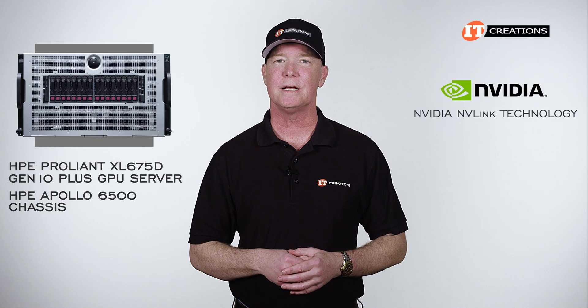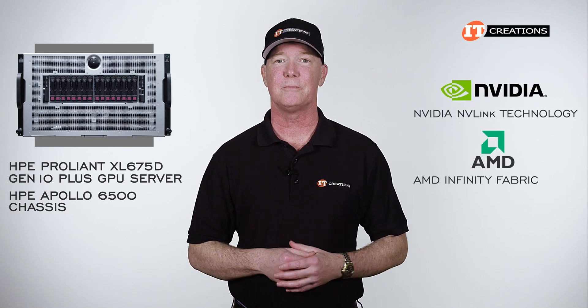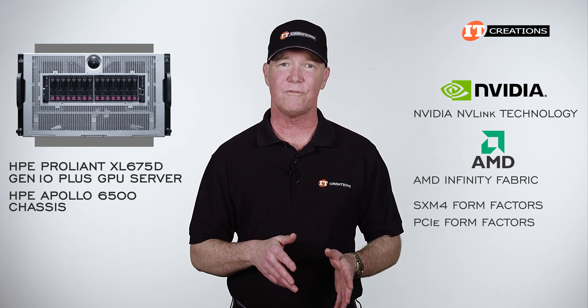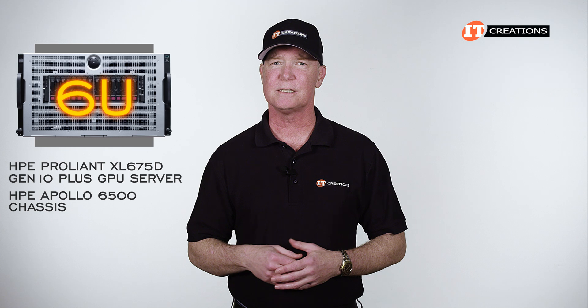Purpose built to support either NVIDIA NVLink technology or AMD's Infinity Fabric, it can be outfitted with a number of GPU options in either SXM4 or PCI form factors. Let's take a look at this 6U beast.